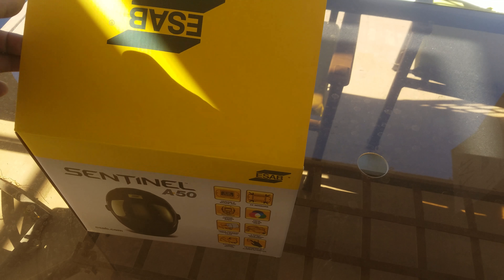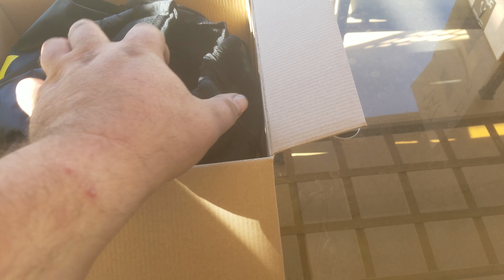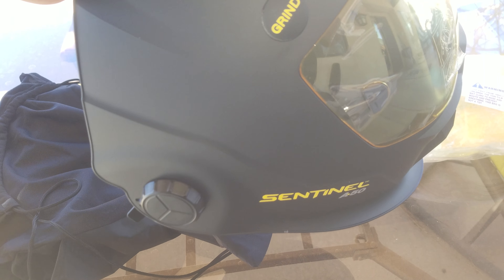We're going to go ahead and unbox it right now and check everything out. Open it up — it's in a bag, which is pretty cool. I still have my old hood at work, which is great for workhorse stuff. Let's pull this guy out. There it is. You can see it's got the grind mode button on the outside, and the headgear looks pretty freaking cool.